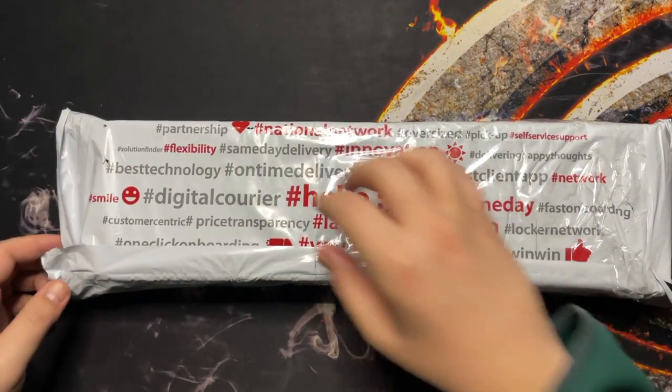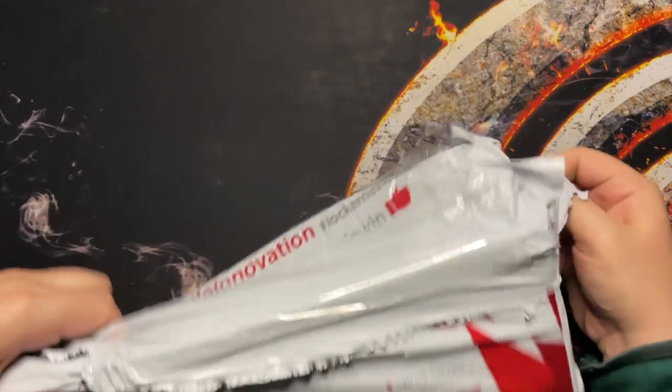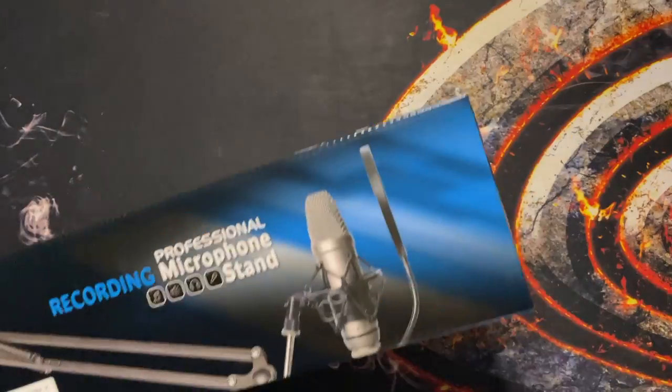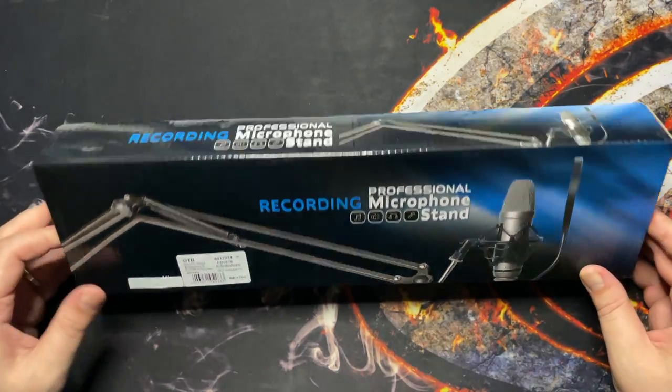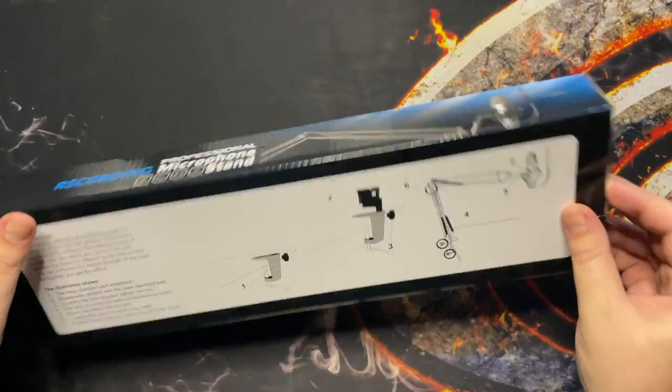Hey guys, welcome to the Tech Unravel. As you have seen in the previous episode, I have upgraded my audio to the Razer Siren Mini and today I bought a new stand that I want to use for my channel and this is a quick unboxing of it.